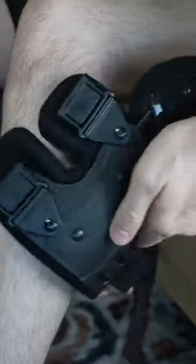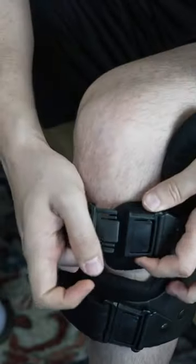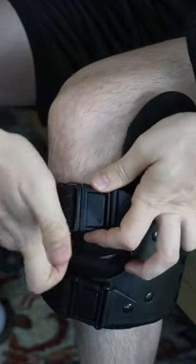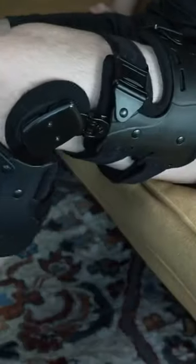First, unbuckle all the straps. Wrap the first strap around your calf for lower leg stability. Wrap the second strap above your calf to prevent sliding. Do the same thing for straps number 3 and 4 for upper leg stability.